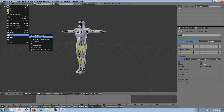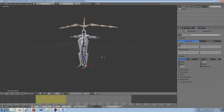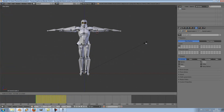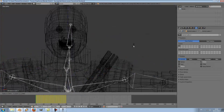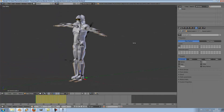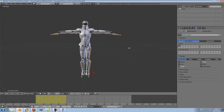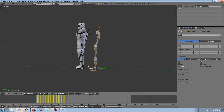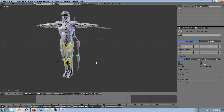File > Import > BVH. As you can see, it is still a little big, so I will scale it down to fit the size of my character's rig in object mode. Any changes — scale or rotation — should be done in object mode. Now I will just move it back a little to see better what's going on. This is where the fun part begins, where we will apply the constraints.